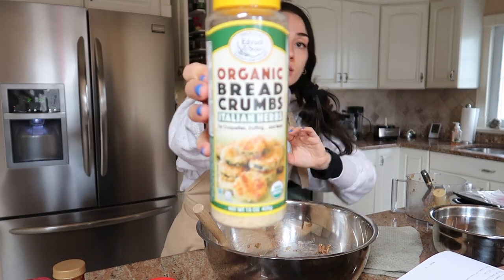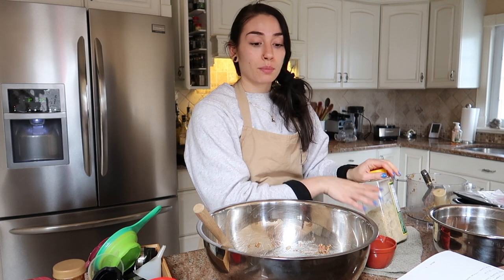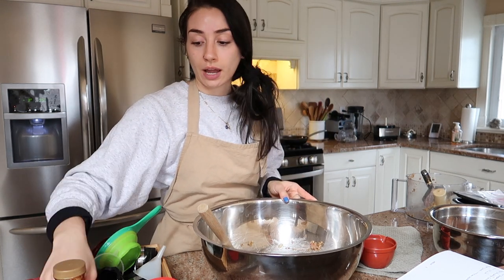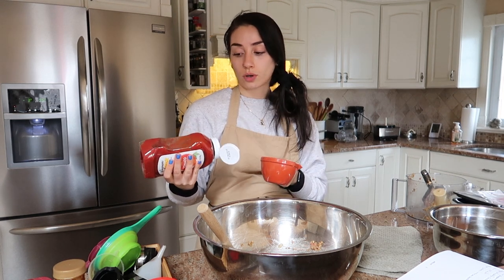Now I'm adding the lentil, onion, and garlic mixture to the Beyond Meat. We've also got about one cup of breadcrumbs. If you don't have breadcrumbs, a quick way to make them yourself is to take crackers, bread, or rice cakes, blend them in your food processor to create a powder consistency similar to breadcrumbs. You can season them yourself — they're honestly a lot better most of the time, but it's personal preference.